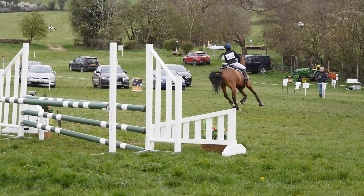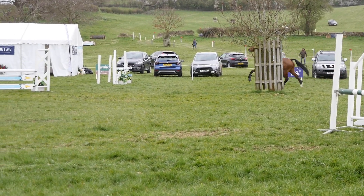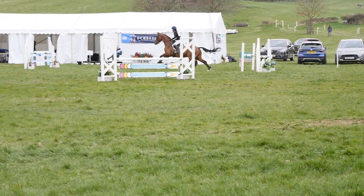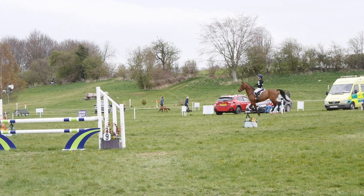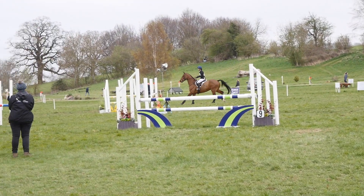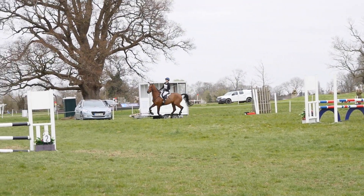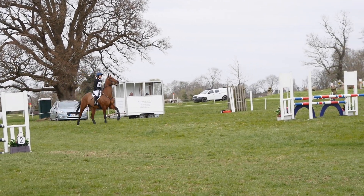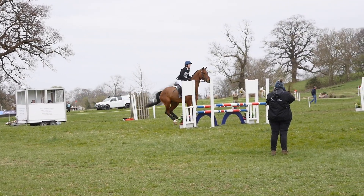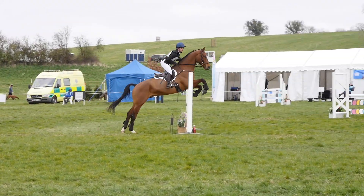Broadway is really hilly so the show jumping had a little bit of terrain. I tried to sit Ruffian up on the corner but he just decided to take a long one into the double, so I was really worried about having the second part down — but luckily he managed to correct himself. The next fence he jumped lovely, and then we were on a little bit of a downhill slope coming to the next fence, which was one of the nicest fences he jumped around the course.